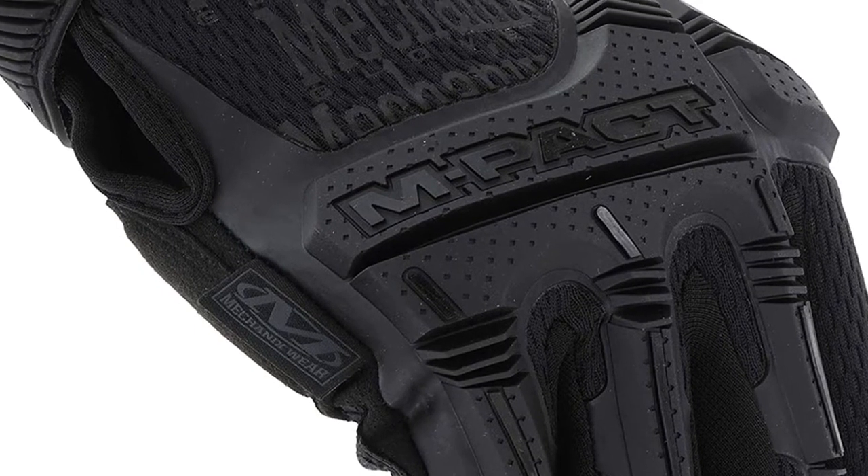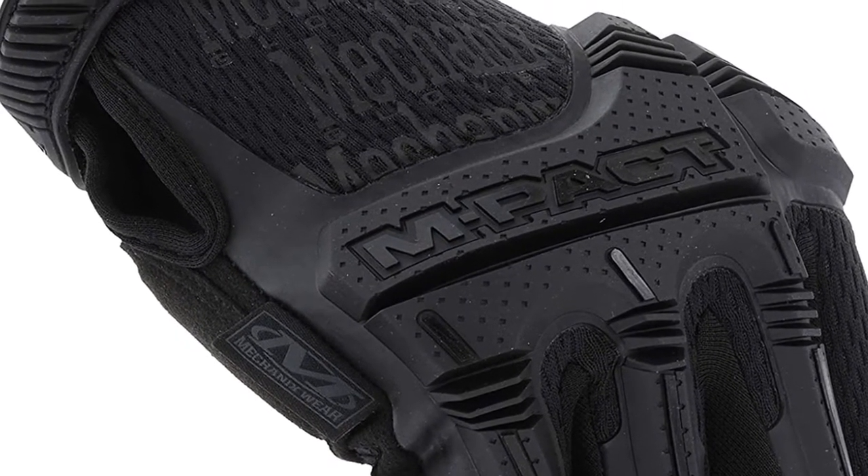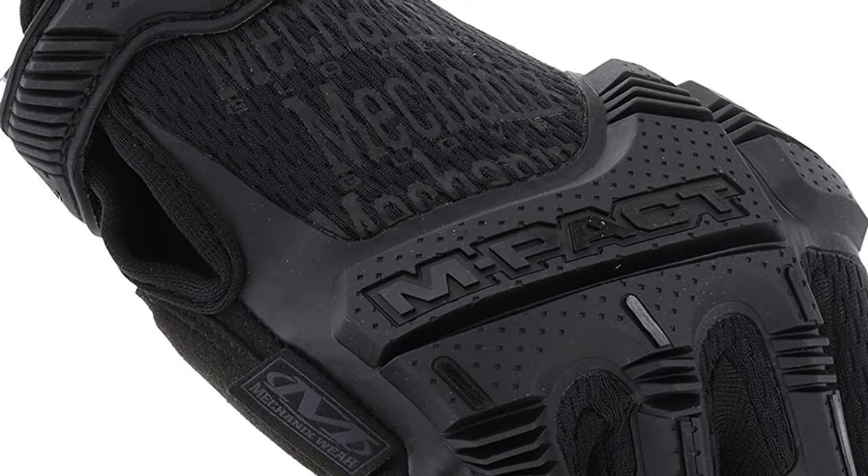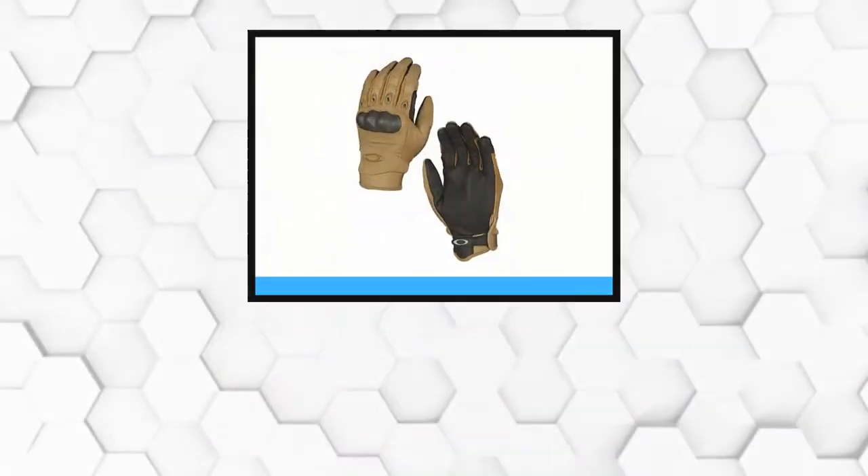With this glove, you get a form-fitting breathable Trek Dry material at the back of your hands, which improves ventilation keeping your hands cool and comfortable.